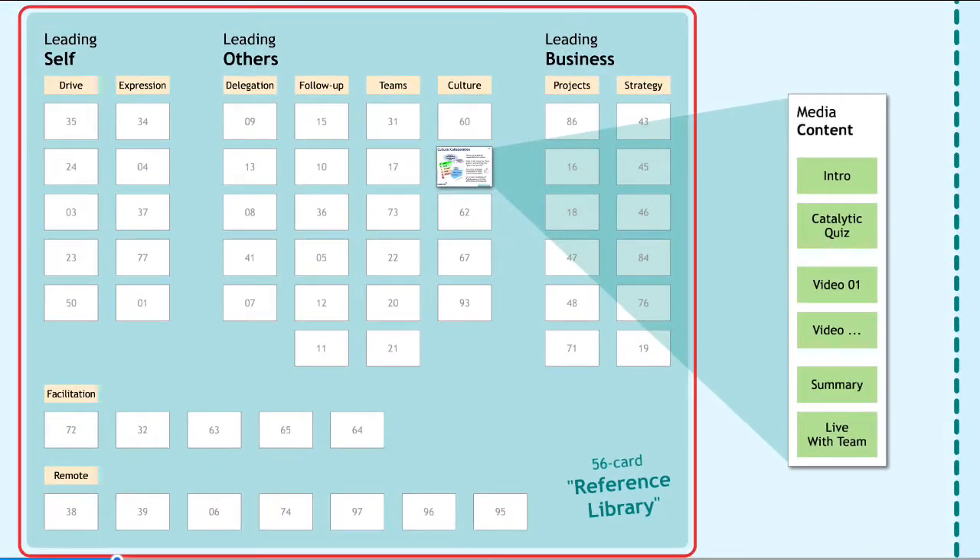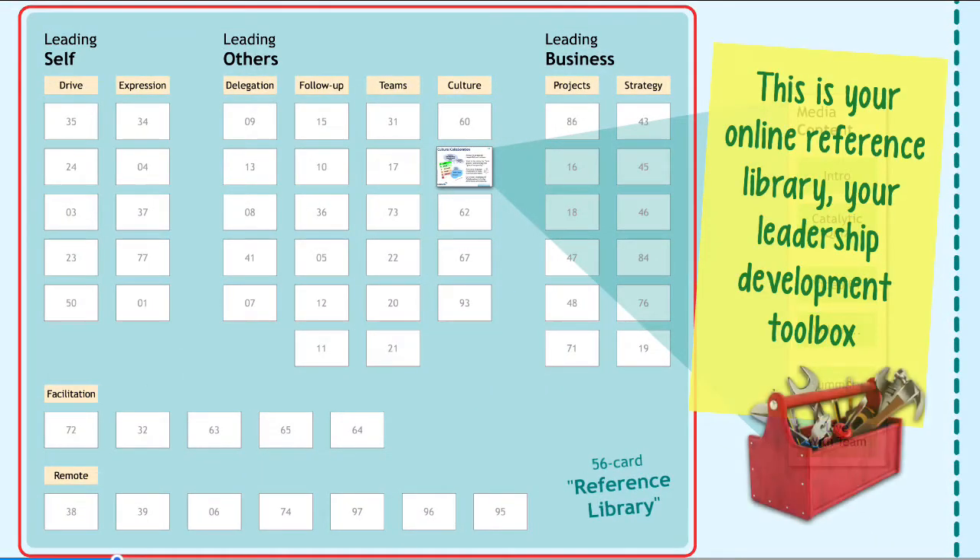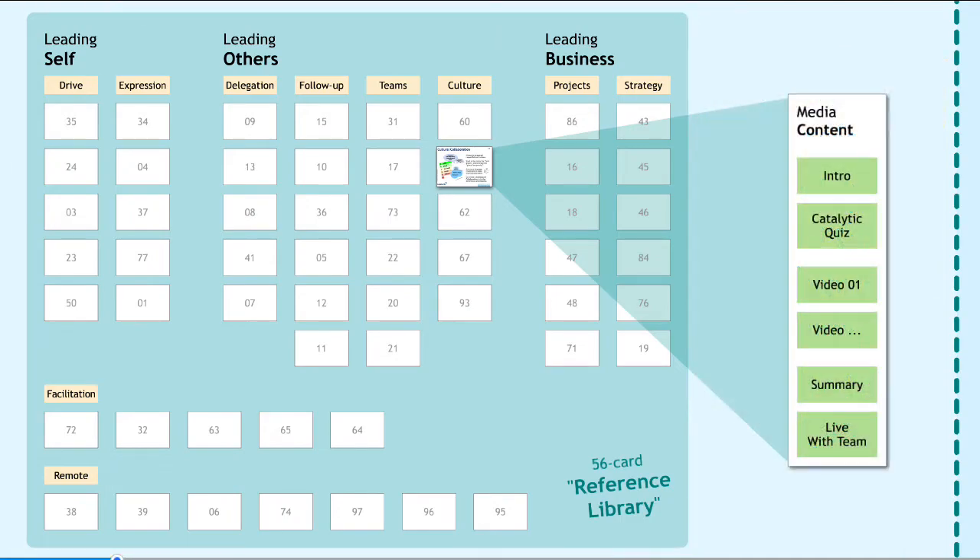The overall library here is a fairly large development toolbox, and it is yours to use either sequentially or drop-in, drop-out in one of many different ways.